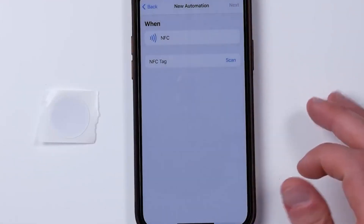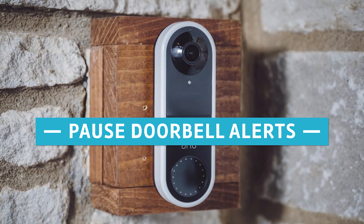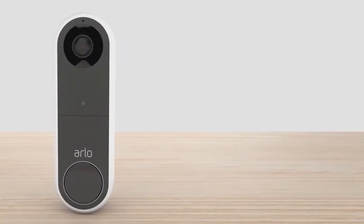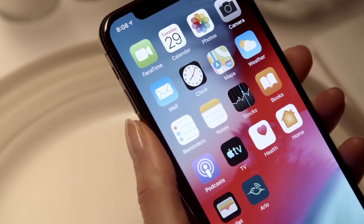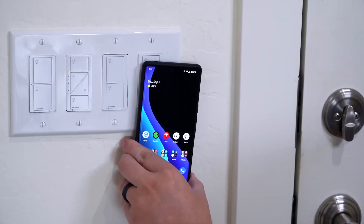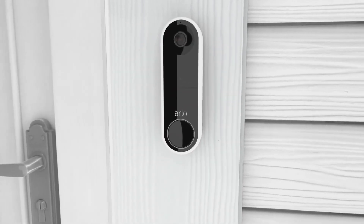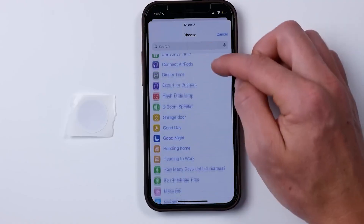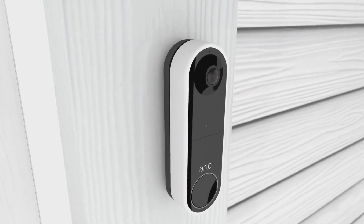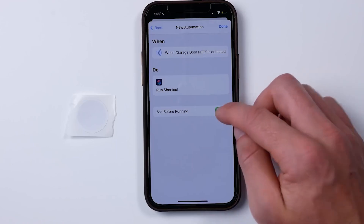Number 6: Pause doorbell alerts. When we tend to the front porch by picking weeds or cleaning, our doorbell seems to be constantly alerting us to motion, which may be unpleasant. You can add an NFC tag near your entrance door — doorbell motion alerts are temporarily suspended whenever it is scanned. Suppose you are utilizing an input boolean to keep track of whether or not this feature is enabled; in that case, these instructions are very similar to the ones given before.